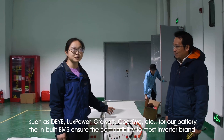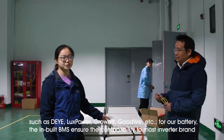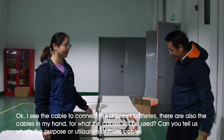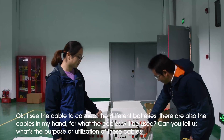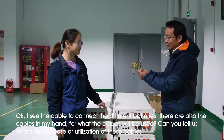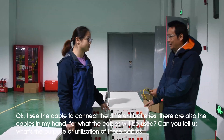And for our batteries, they have inbuilt BMS, which is compatible with all the inverters that are compatible now. I see that it is suitable for the cables to connect with these different batteries. And also, in my hand, there are some cables. I think this cable will be used — here is the use of this cable's connector.